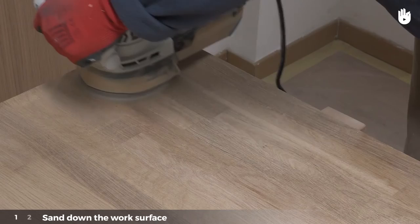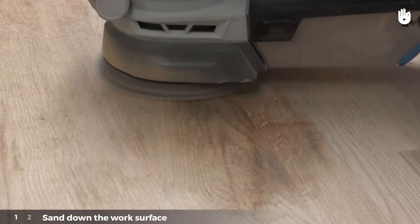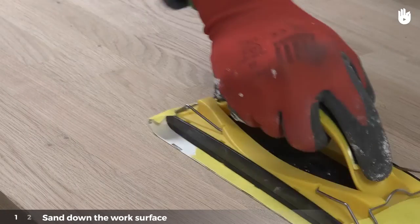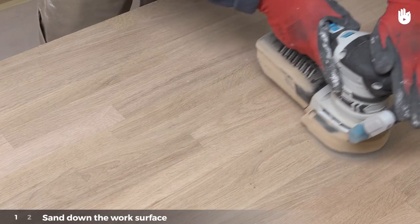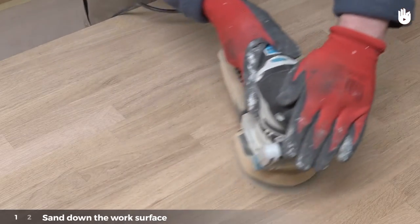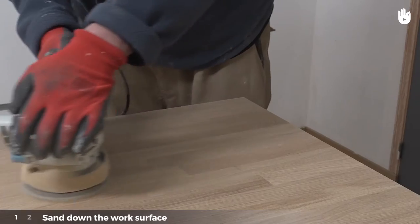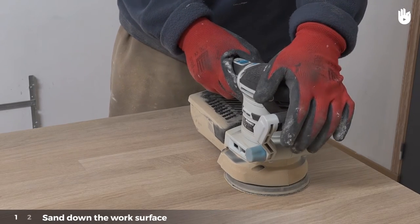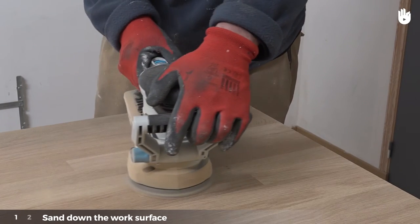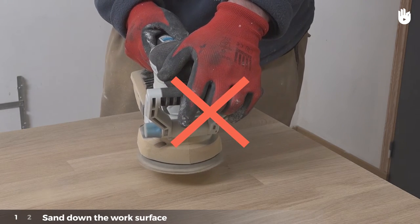Turn the sander on and begin sanding. If using an orbit sander, make circular movements. If using a hand-held sander, move back and forth along the wood grain. Never stay in the same spot for too long to avoid making holes in the wood. Sand the surface two or three times. To stop the sander, turn it off and carry on the last movement until the machine stops completely. Do not lift it up until the machine is finished rotating, otherwise it might damage the wood.